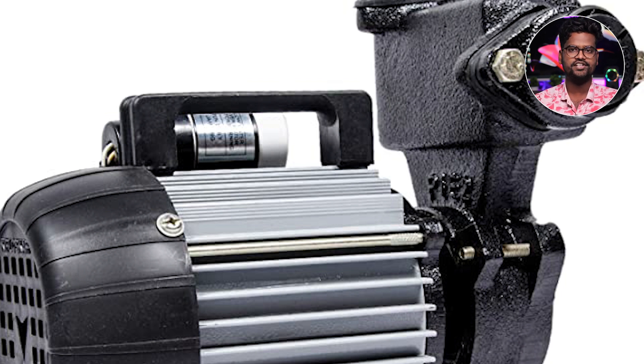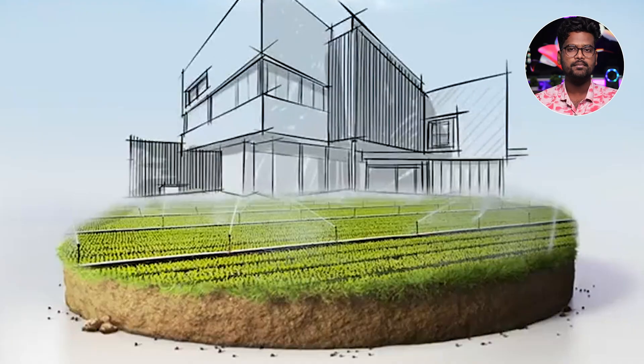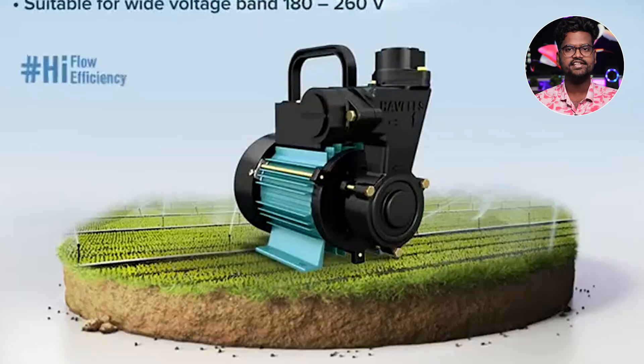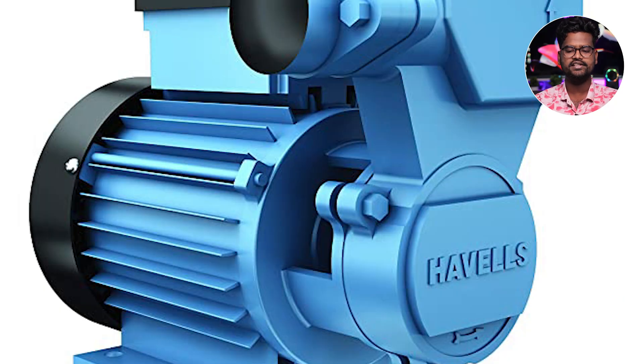The price is 5,600 rupees. The water pump has a flow rate of 4,500 liters per hour.